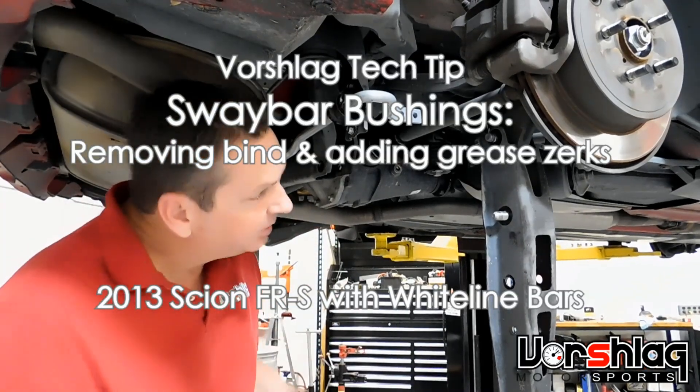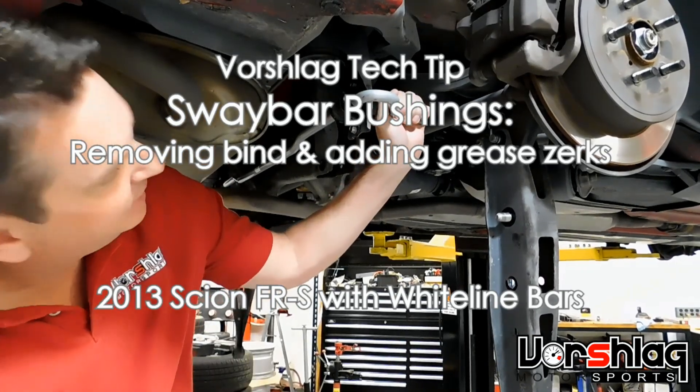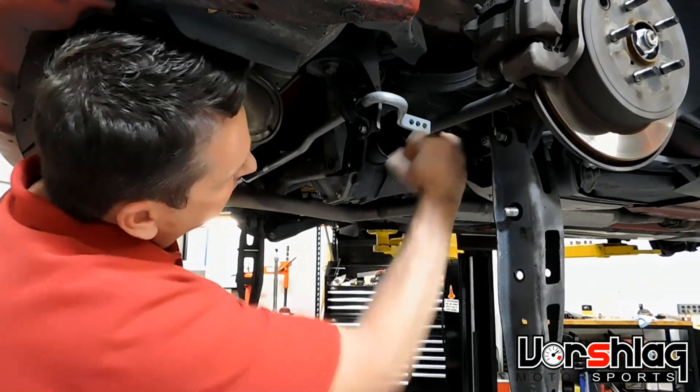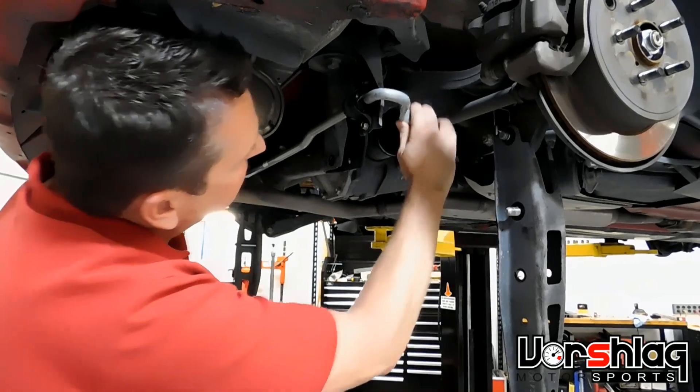We've got Whiteline's big rear bar — I think it's an 18 millimeter solid bar — with three adjustments on the back of the FR-S, mounted with the factory bushings. We haven't shimmed this yet. What we want to be able to do is rotate this with pinky effort, and it's just a little too firm.